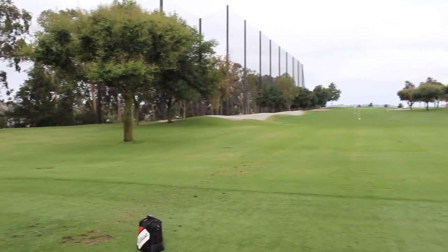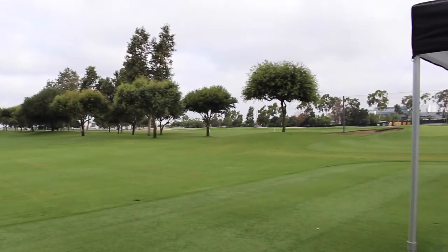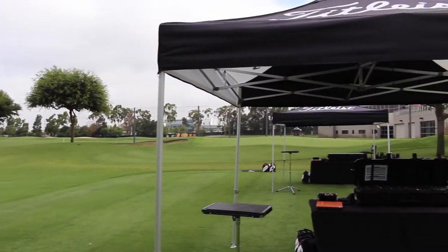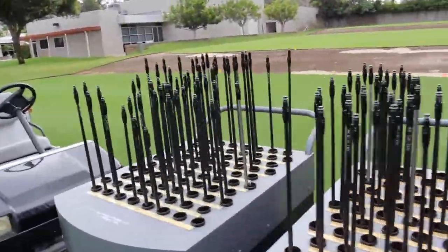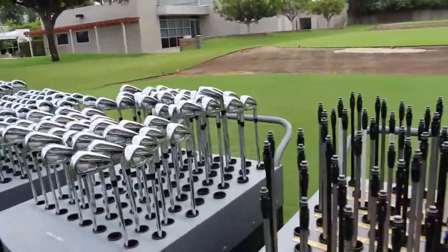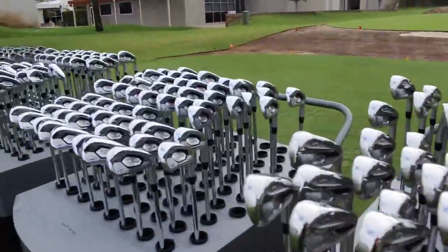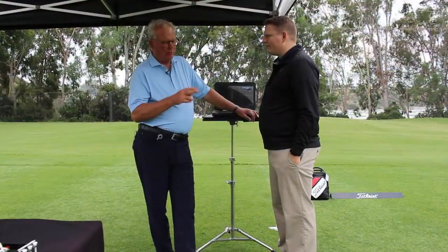At Second Swing Golf we were fortunate enough to head out to the Titleist Performance Institute in Oceanside, California to get a preview of the 718 and 818 clubs coming out from Titleist on September 30th. As you can see, they have a plethora of offerings with shafts and all the heads pre-built here at their Titleist Performance Institute.